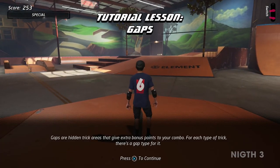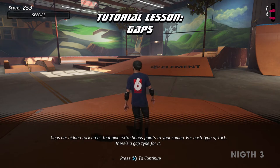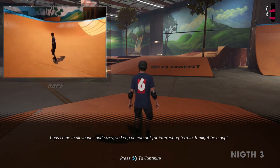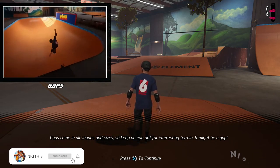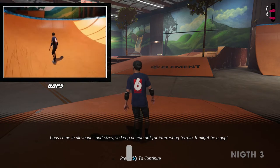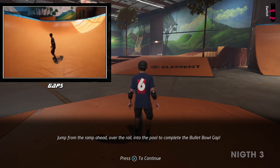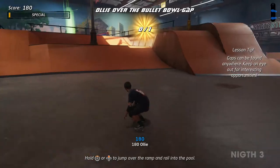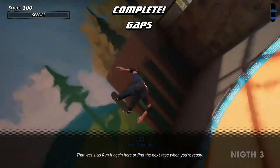Gaps are hidden trick areas that give extra bonus points to your combo. For each type of trick, there's a gap type for it. Gaps come in all shapes and sizes, so keep an eye out for interesting terrain — it might be a gap. Jump from the ramp ahead, over the rail, and into the pool to complete the bullet bowl gap. That was sick!